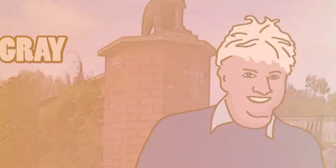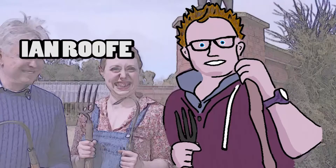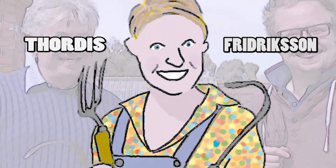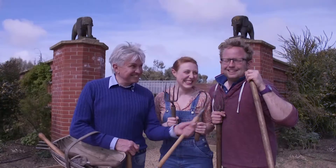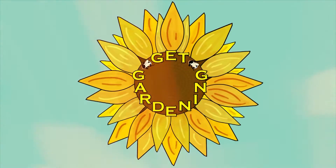It's Christmas and I'm getting wreathed in smiles. It's time to make a Christmas wreath and I do it the easy way. I have a floral foam ring with a plastic back.